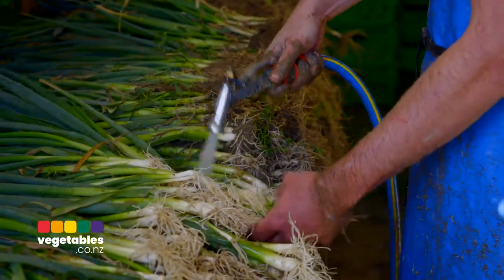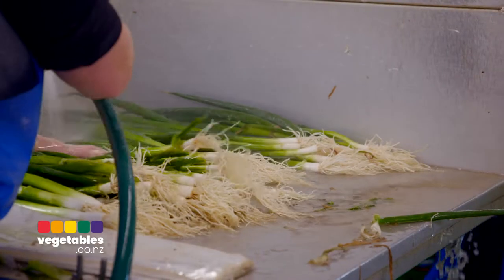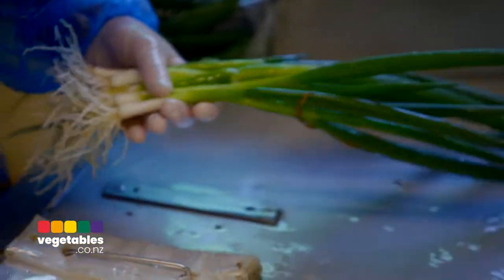I think the key to any vegetable, especially a spring onion, is the quick turnaround. We need to harvest it, get it processed and onto the shelf as quickly as possible.